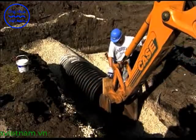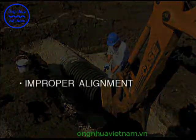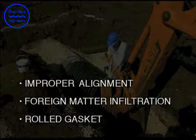Always inspect the joint during and following assembly for possible improper alignment, foreign matter infiltration, or a rolled gasket. Failure to correct any of these conditions will compromise joint integrity.